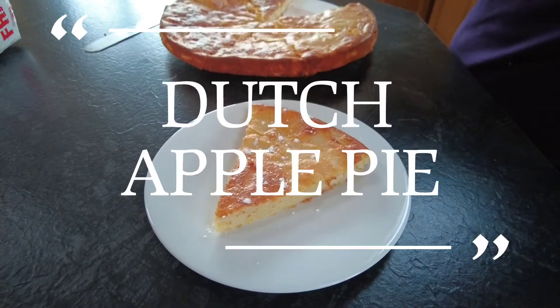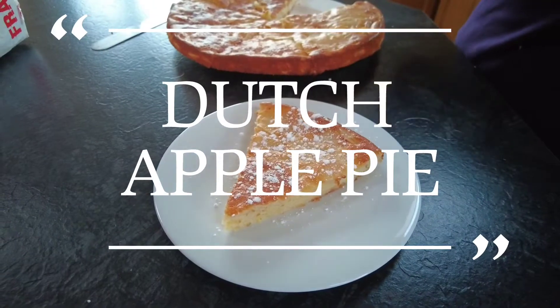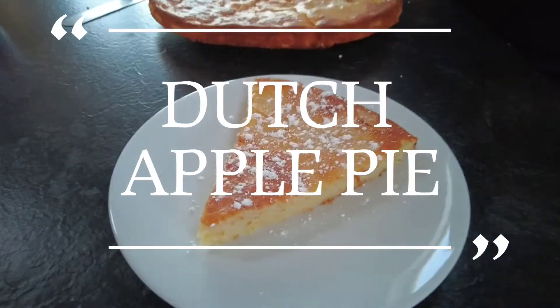Hi guys, welcome to Mark's Irish Kitchen, where the family friendly recipes that everyone can enjoy. Today's video is for Dutch apple pie — sit back, relax and enjoy, and thanks for watching.